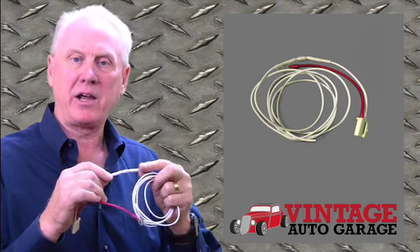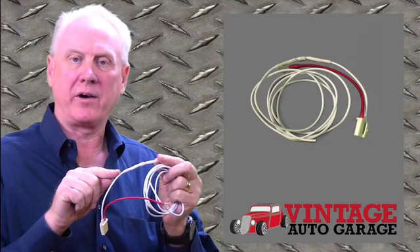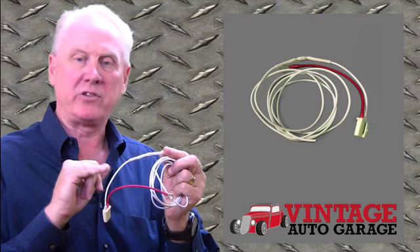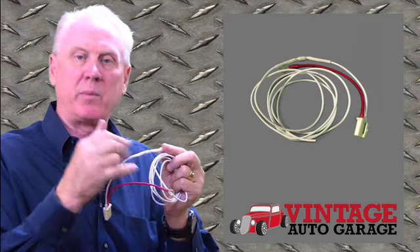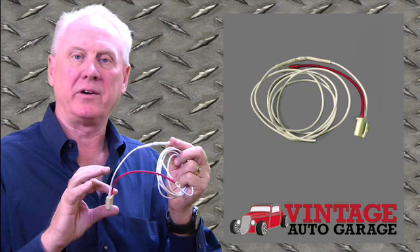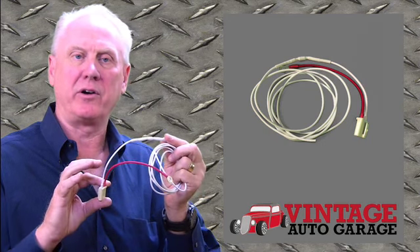There's a diode that's in this white wire, and what this diode allows this device to do is it allows the voltage to come from the plus side of the coil into the alternator regulator and to turn your alternator on early.